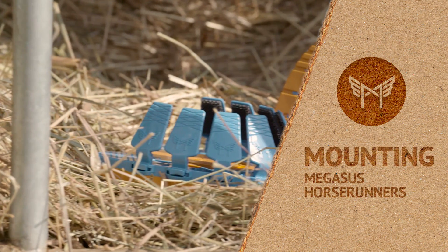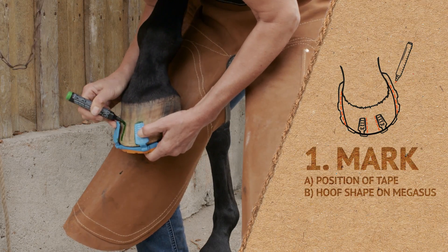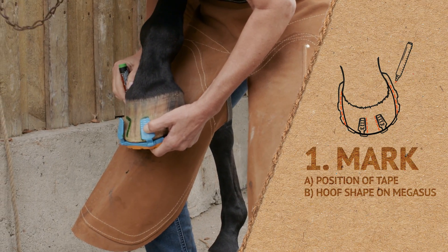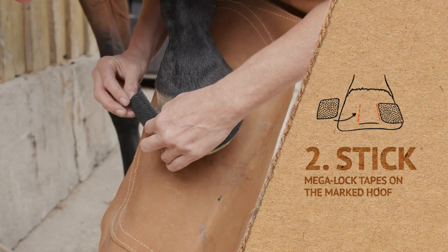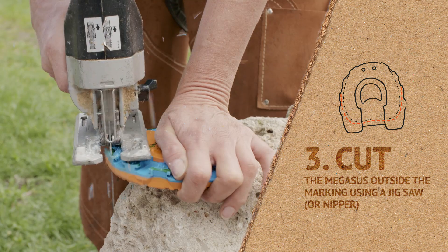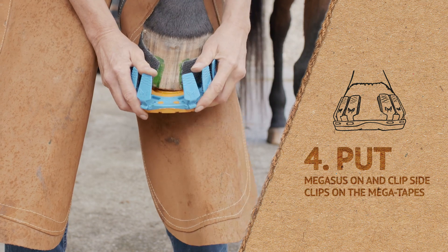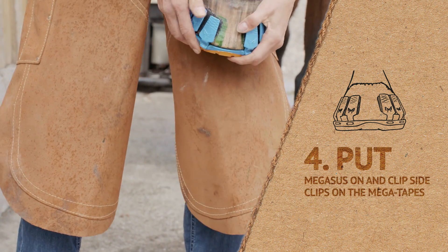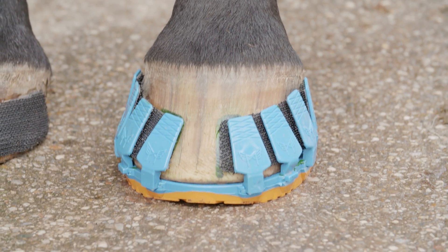Fitting the Megasus Horse Runners includes four quick steps. 1. Mark the position of the tape on the hoof and the hoof shape on the Megasus. 2. Stick Megalock Tape on the marked hoof. 3. Cut the Megasus outside the marking using a jigsaw or nipper. 4. Put the Megasus on and clip the side clips to the Megalock Tape. Wow, that was simple.